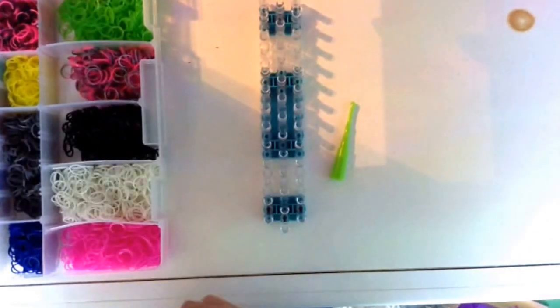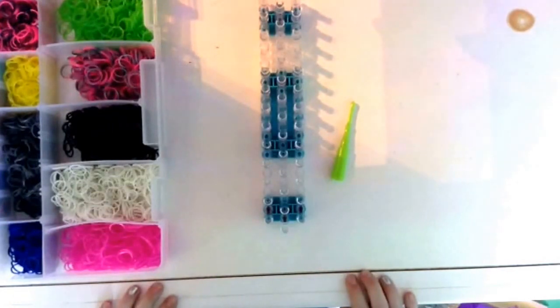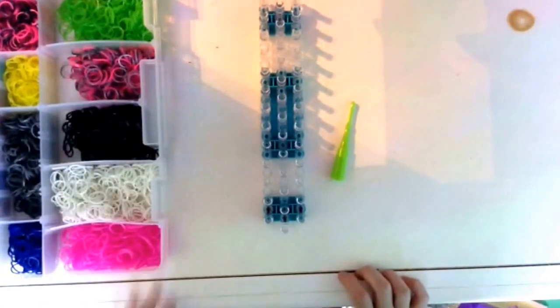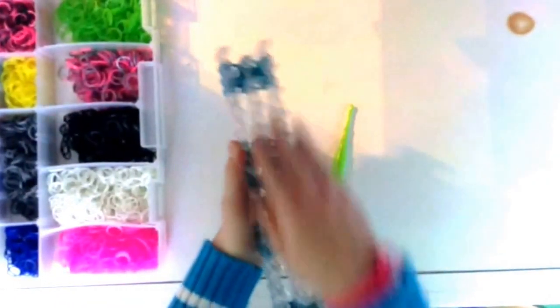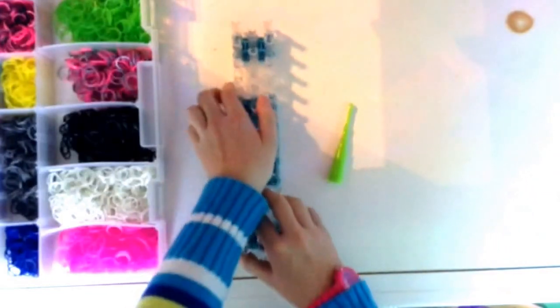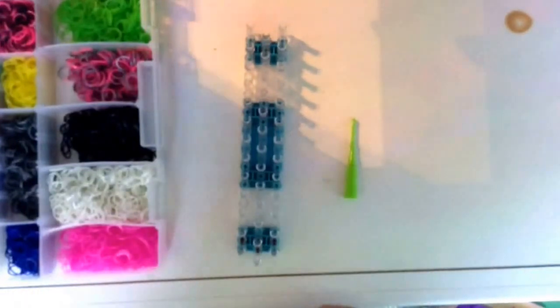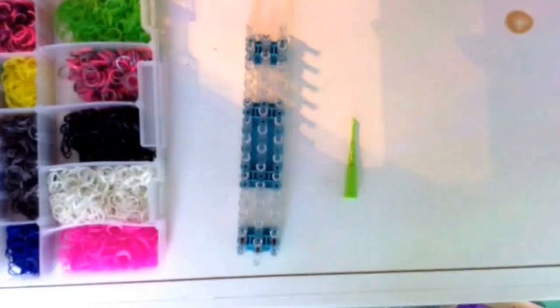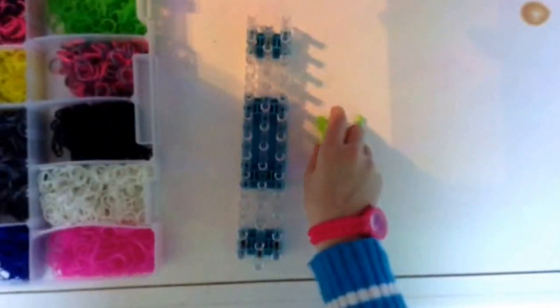Hey guys, I'm back and today we're going to be making a starburst. What you'll need is some bands, your loom — it can be any type of loom because it's going to be in the standard order — and your hook. You can also use your mini loom; it may help. You'll need it sooner on.